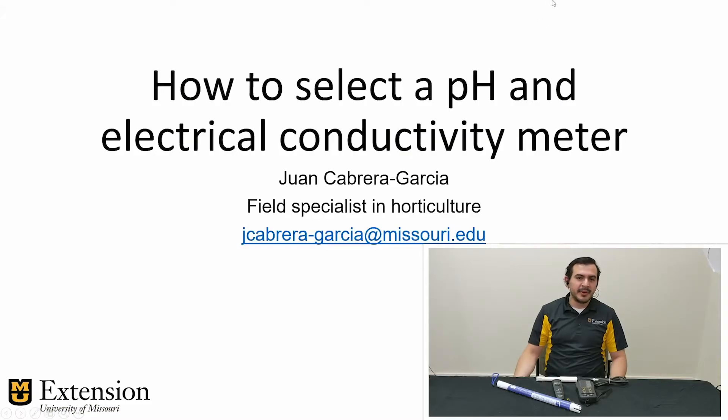Hello, my name is Juan Cabrera and I work as a field specialist in horticulture for the University of Minnesota Extension Service. Today I'm going to talk to you about the features you need to look for when purchasing a new pH-EC meter.